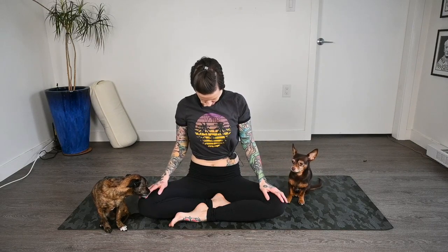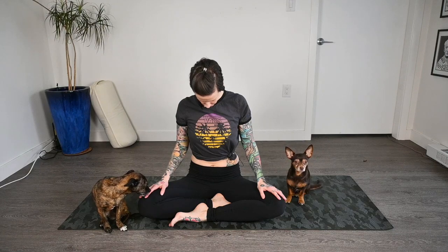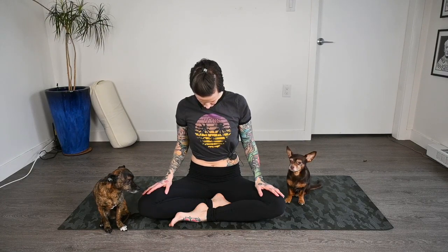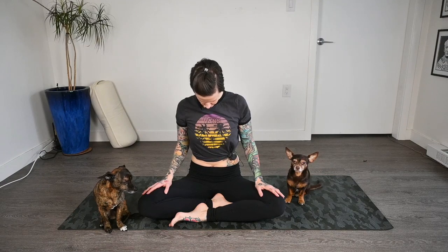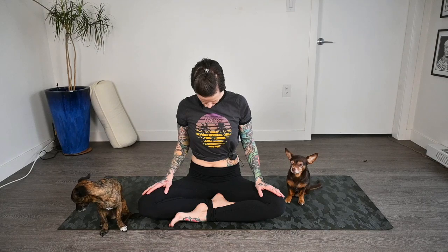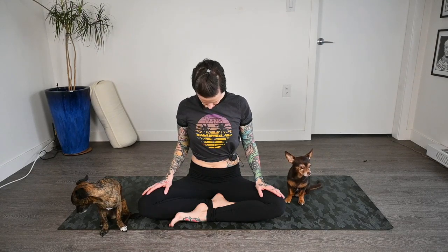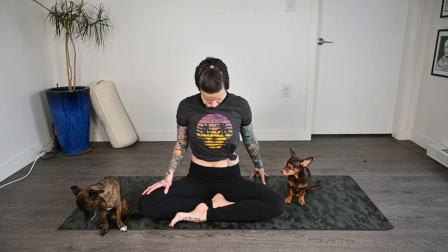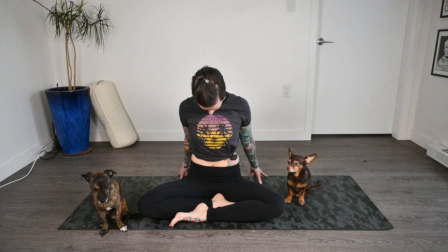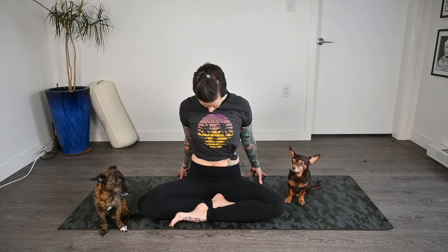We'll just drop the chin down, taking a moment here, focusing inwards on the breath — not worrying about controlling the breath, just paying attention to it as we move today. Then we'll add on by drawing our hands behind us and reaching back a little bit, just going until you can feel a stretch.